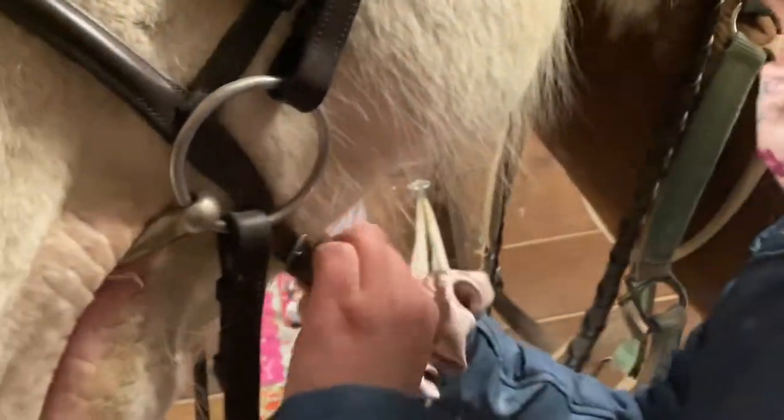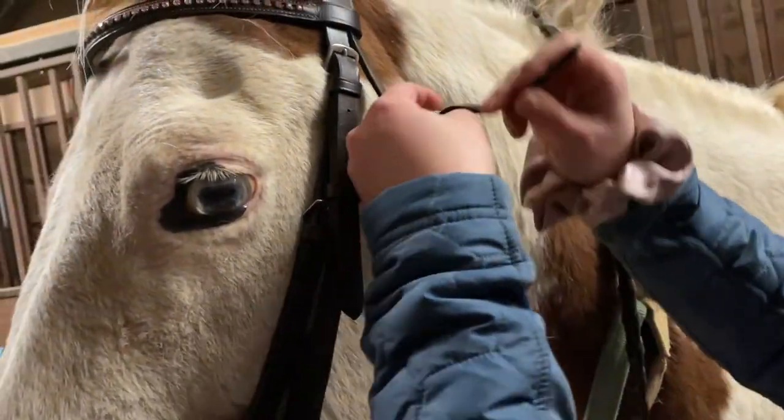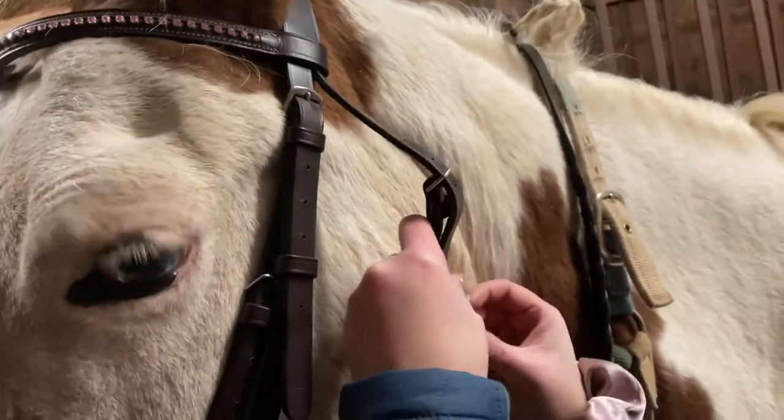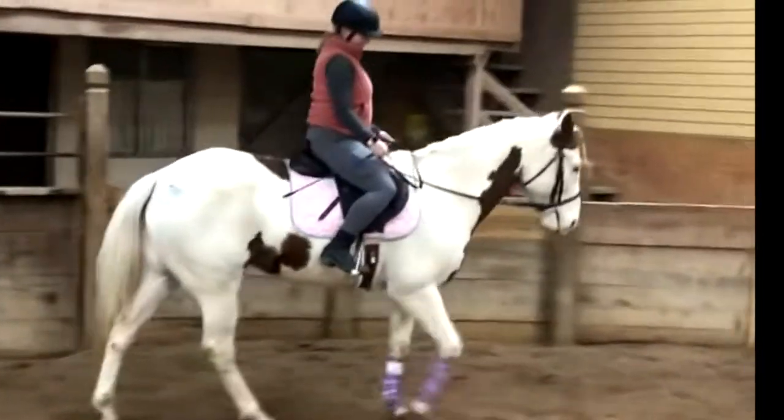Now I'm tightening the nose band and you want to be able to fit three fingers. And now I'm doing the cheek piece, which you want to be able to kind of make a fist — I'm showing you right there. That's just the proper measurement for your horse's face. And now she's all tacked up.